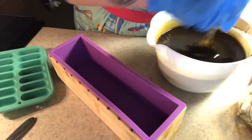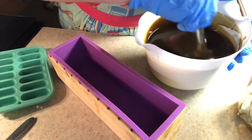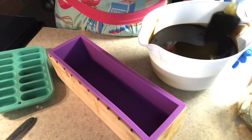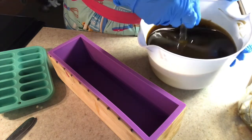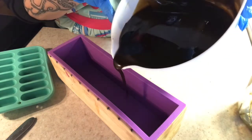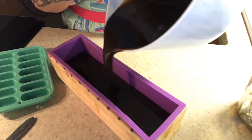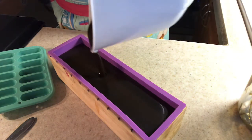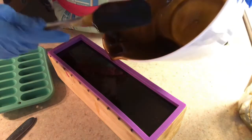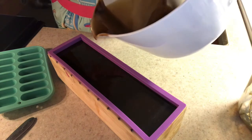You can definitely feel it getting thick, so I'm going to go ahead and get that out. Let's see if we can get some of those bubbles out — it's definitely heating up though. Stir it around a little bit more just to make sure everything is incorporated. It's definitely a medium to thick trace now, and it gets thick fast. It looks like chocolate.